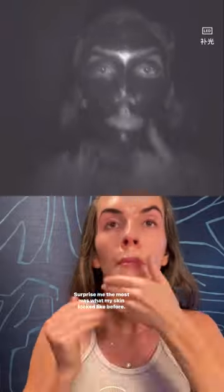What surprised me the most was what my skin looked like before. This is me freaking out about what my skin looks like under a UV camera. What you're seeing is years and years of sun damage underneath the surface of the skin.